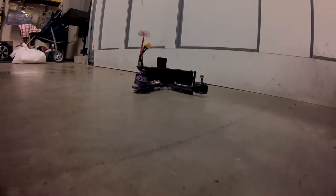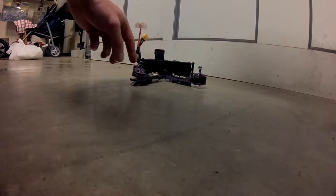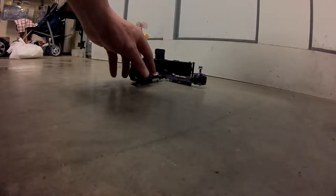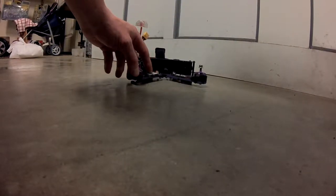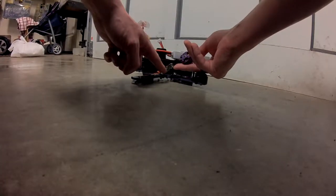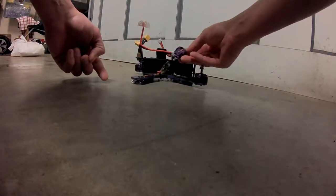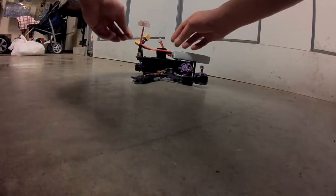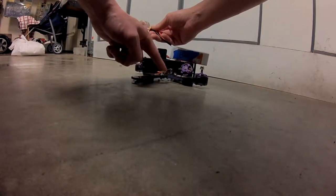This is the Wizard X220 and we're having a fire problem with the power distribution piece here. It caught on fire and melted everything down here. Everything's fine, it's just something went wrong here and the power melted right through everything.